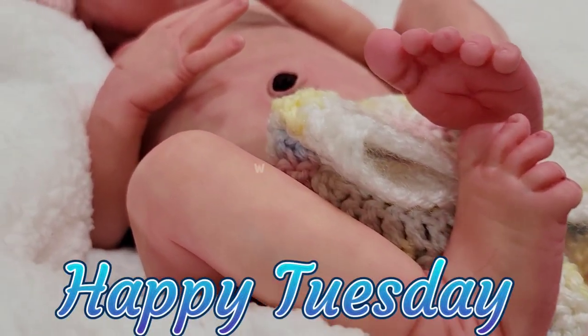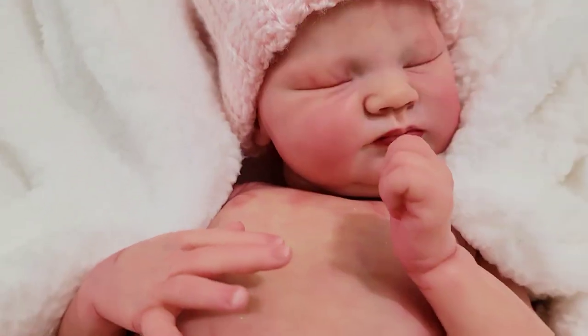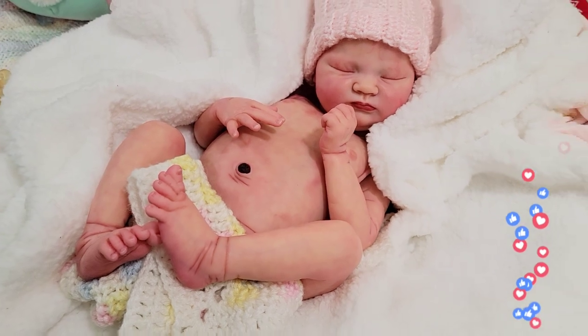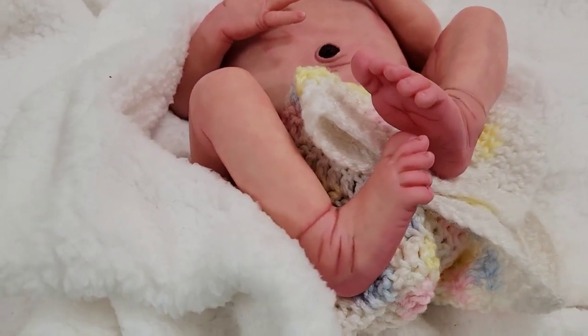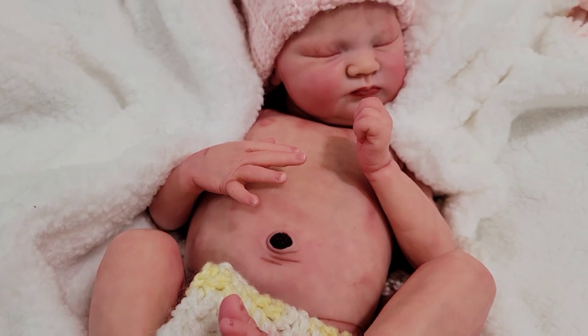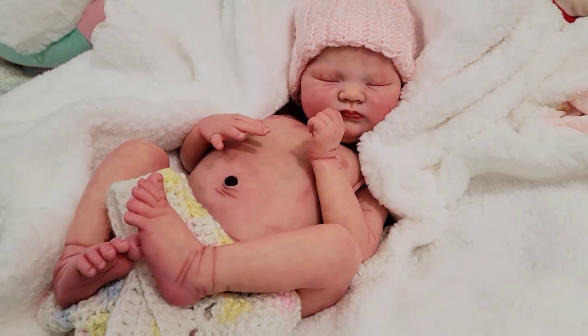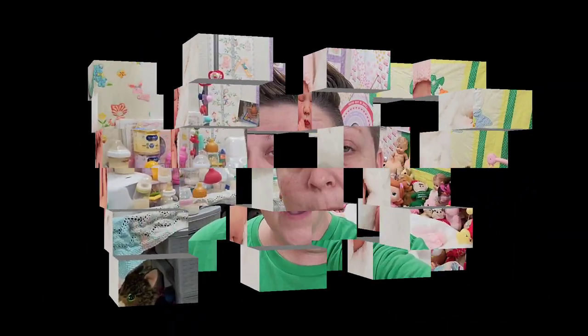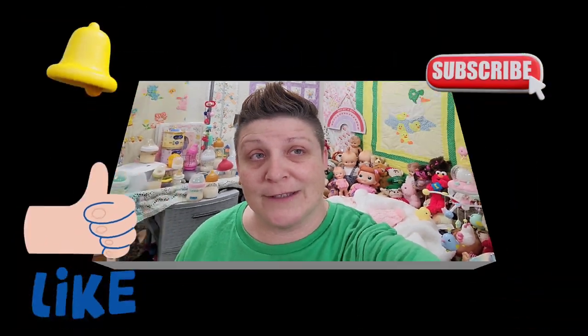Hello and happy Tuesday! Welcome back to my channel. For those new to the channel, I am Stephanie — so nice to meet you. Today I'm going to be talking about a painting product I used and sharing my thoughts and opinions on it. Before we do that, make sure to subscribe, like this video, and click that notification bell so you never miss any content from us.